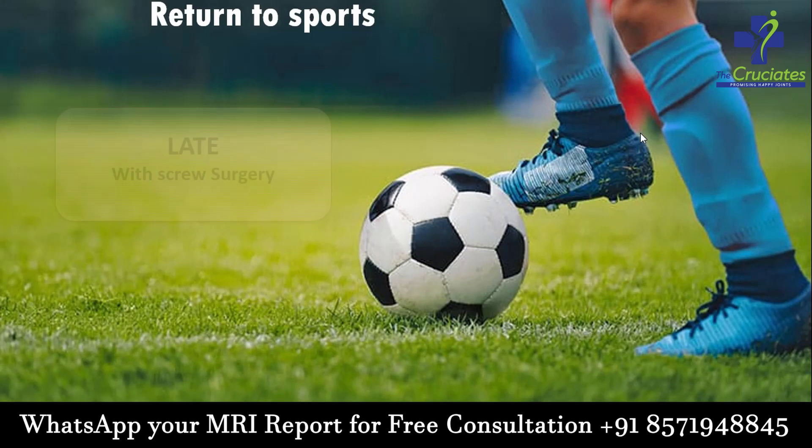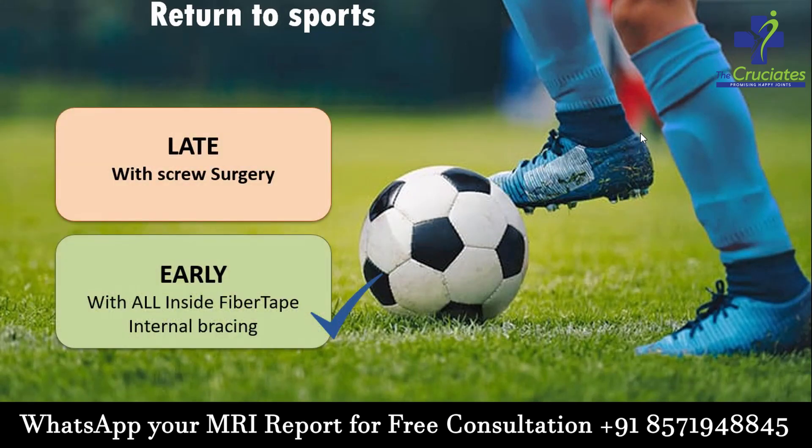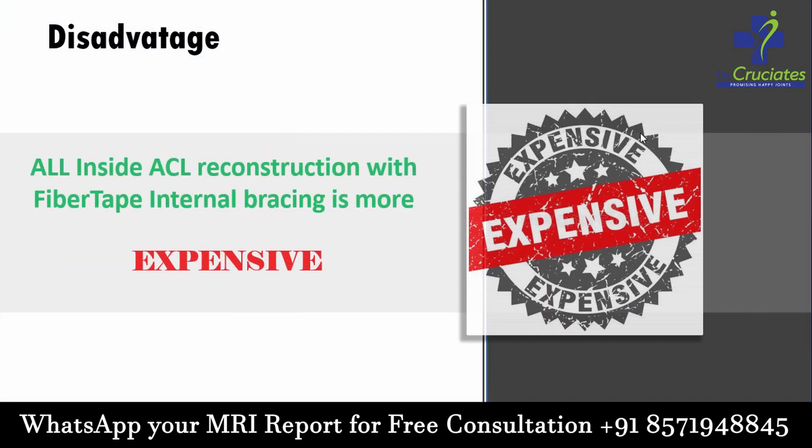Return to sports activities is always late with screw surgeries, but it is early with fiber tape internal bracing. As for the disadvantages, all-inside ACL reconstruction is slightly more expensive than screw surgery.